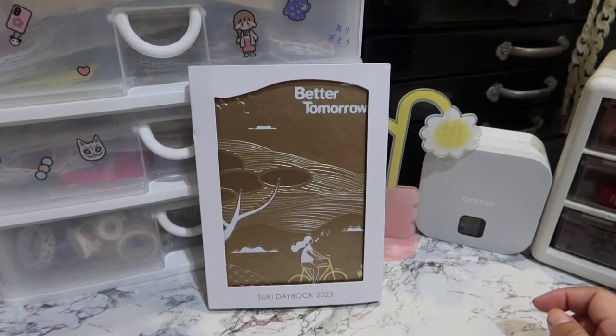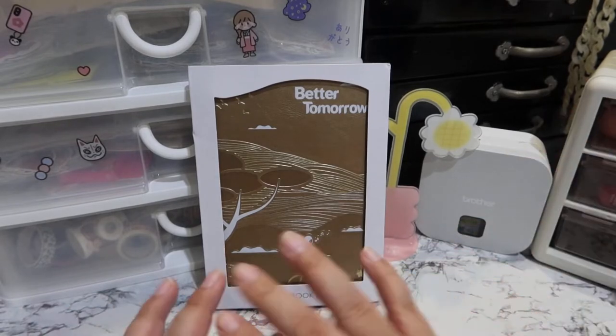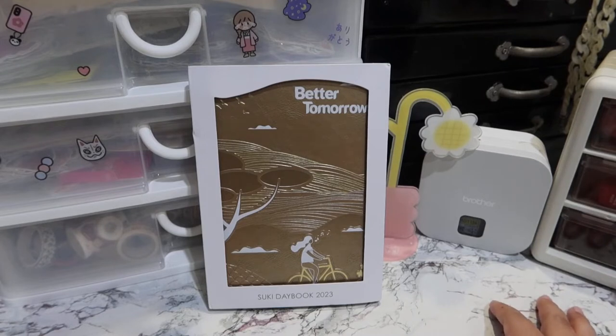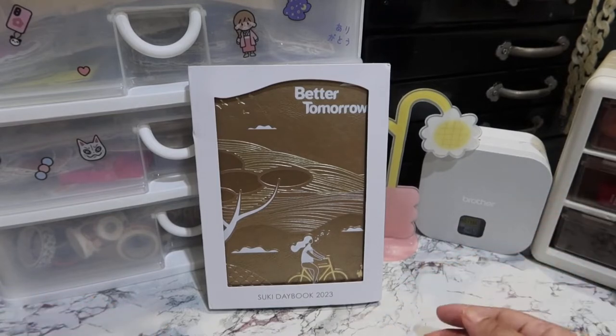Hey guys, welcome back to my channel. This is Kathy and for today's video, we will be doing a flip-through of the Suki Daybook 2023, Better Tomorrow. If this is your kind of thing, please subscribe, like, comment, and share. Any kind of interaction is super appreciated by small YouTubers like myself. If you are equally excited to see what is inside the Suki Daybook 2023, please go ahead and stay tuned.